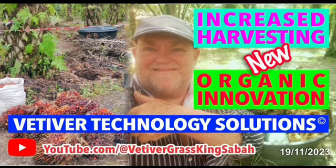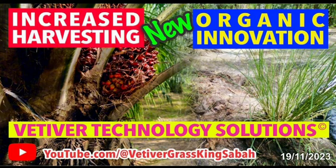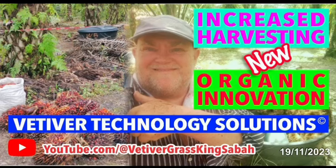This is innovation at its best here in Sabah, Malaysia. This is the true power of consolidating resources under a closed-loop system — what you call a symbiotic relationship between the tree and Vetiver grass. Throughout this video you'll see harvesting of pure organic trees and also spraying of high-grade organic liquid fertilizer. No chemicals.